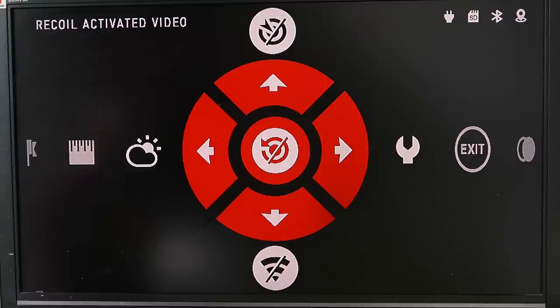So those are the big tricks: turn off recoil activated video, which enables manual starting of video and photos — which is actually simpler. Use medium light sensitivity because it's the best setting anyway and it removes all of the lag. And use the USB power pack.